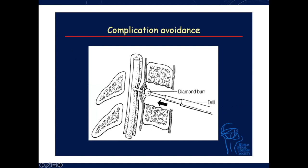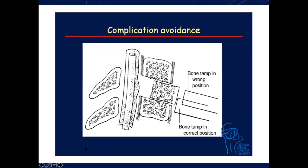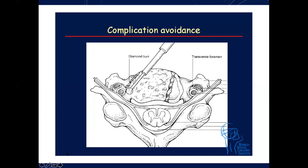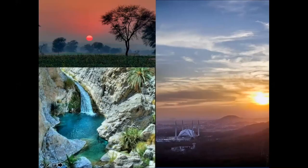For complication avoidance: use the diamond burr — don't push, just let it come to yourself and drill accordingly. Any graft you put in must be tapped in very carefully so it's not hitting the thecal sac. Tamping in the wrong position can cause problems. The anterior bone decompression must be complete so that when applying the plate, it should not be lifting up from any side. When drilling, be careful with the vertebral artery laterally.